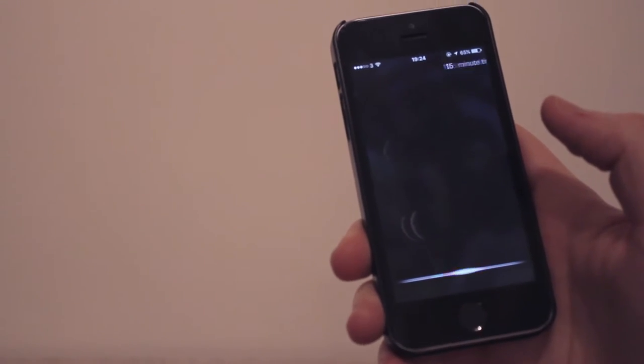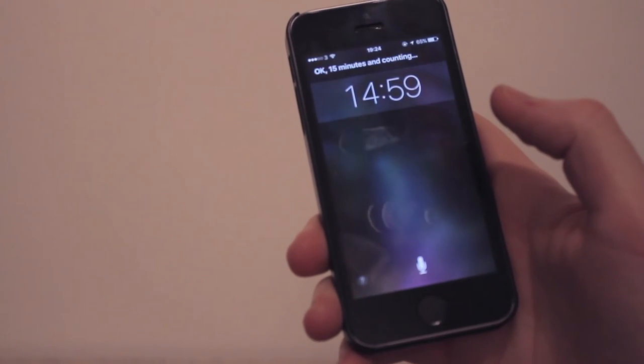15 minute timer. 15 minutes and counting.